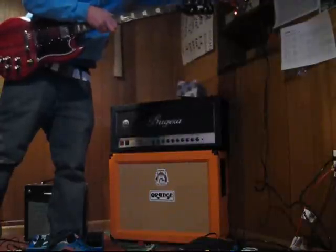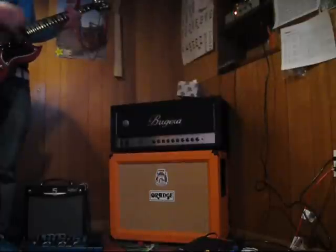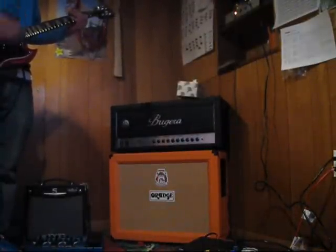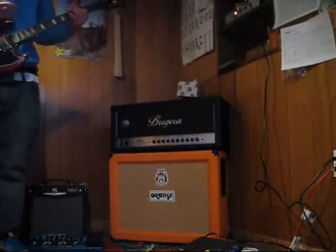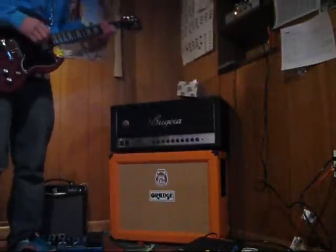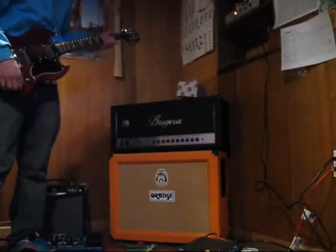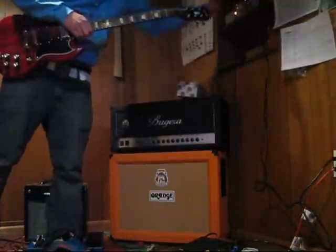Now let's crank the volume to about 7.5 where we had it last time. The amp sounds like it has a lot more room to breathe and it's not being pushed as hard. The amp's still being pushed the same, but it just sounds a lot more clear and the tone is a lot better.